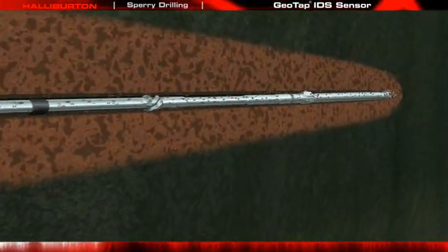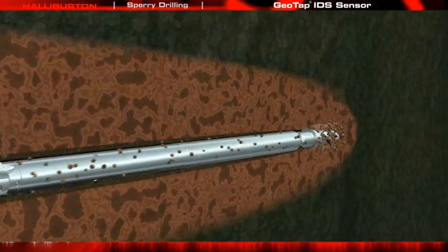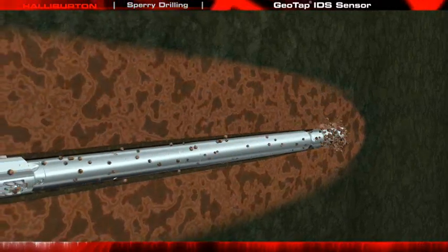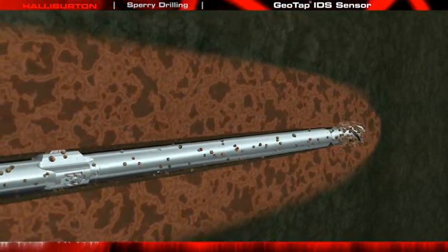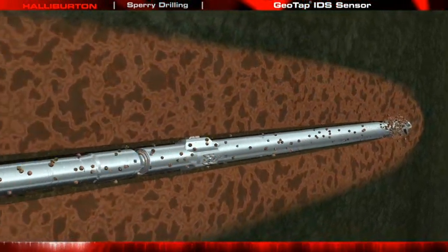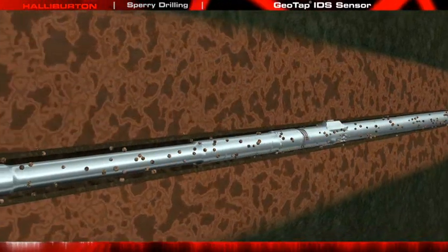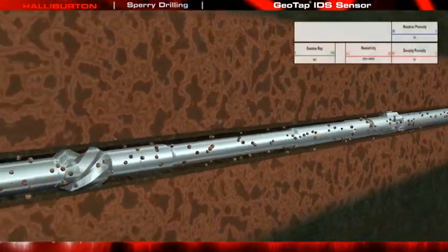As the bit penetrates the target formation, invasion from the drilling fluid occurs along the wellbore. Invasion continues and deepens as long as the hole remains open. These invasive mud filtrates are undesirable for accurate reservoir analysis and must be removed in order to obtain a clean, uncontaminated fluid sample.